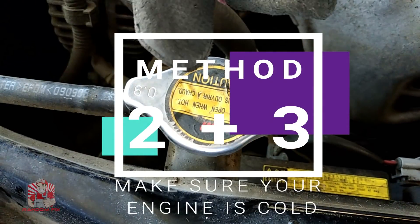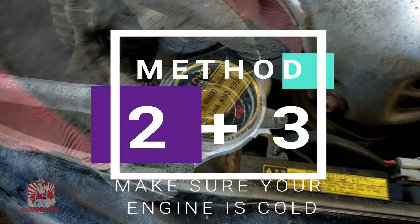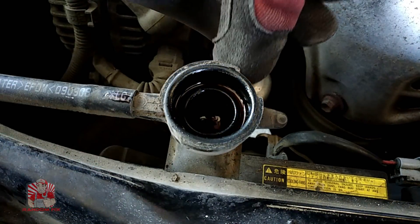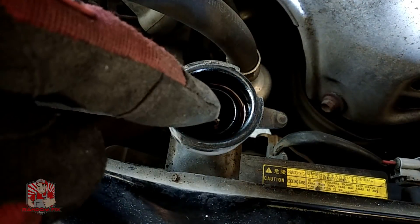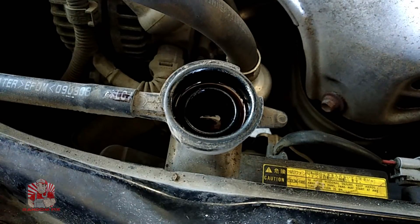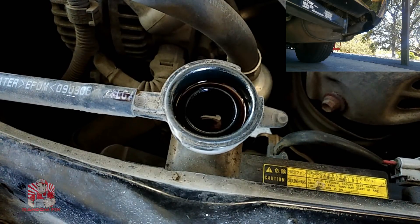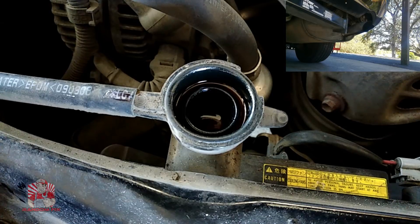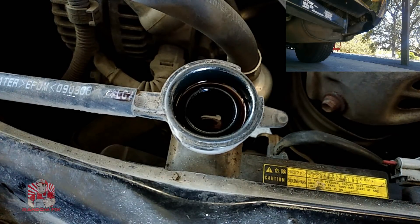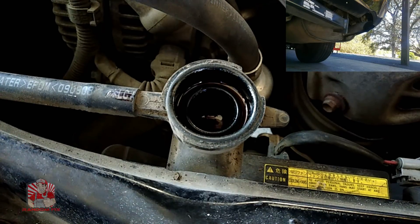The next test is going to combine test number two and number three. We're going to open up the radiator cap here — you want to make sure it's full, and you can see the water is right there. With that full, I'm going to go ahead and start the vehicle. At the same time, we need to pay attention to the exhaust. After 10 minutes we should be able to see that the exhaust is completely clear. Today we're experiencing pretty good weather so I don't anticipate getting any condensation, but after 10 minutes even if the weather was a little cool, this should all be cleared up.